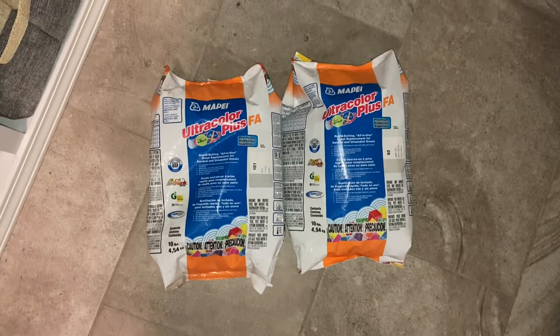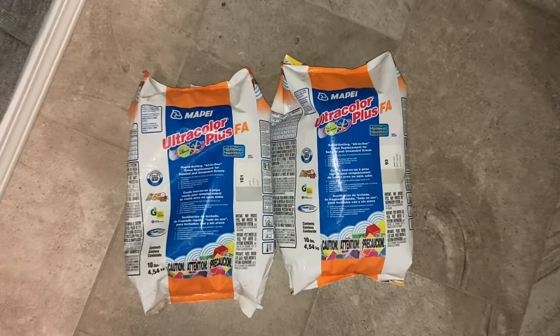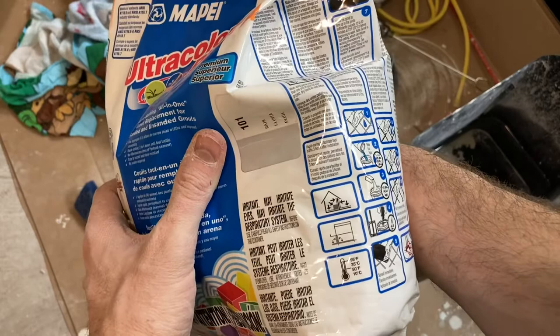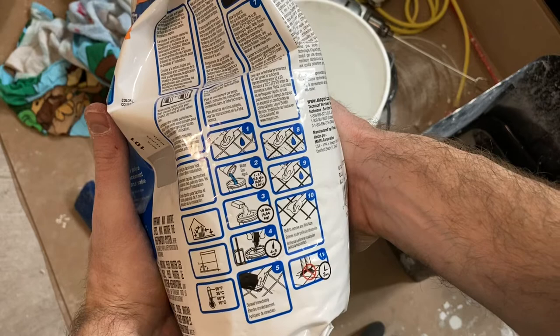Welcome to this video. You're here because you want to know if this Ultra Color Plus from Mapei works. A lot of online reviews say this stuff is fast drying — which it is — but that it basically turns into a block of cement after five minutes, rendering it completely useless and a waste of money. We're going to put it to the test, show how to apply it, and decide: is it worth it, or should you stick with something like Caracolor?